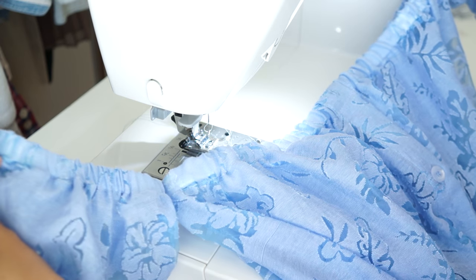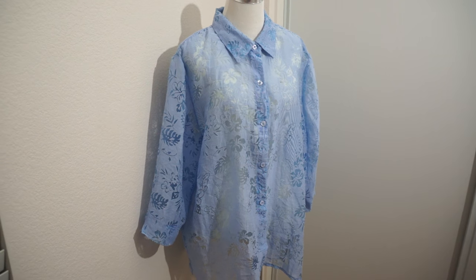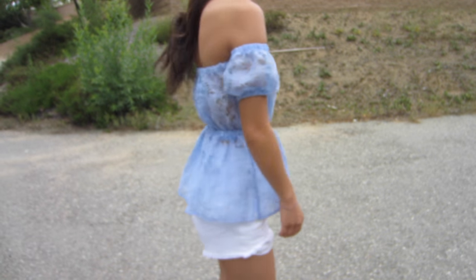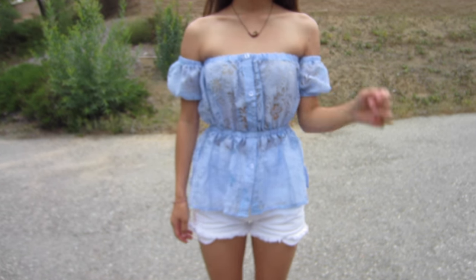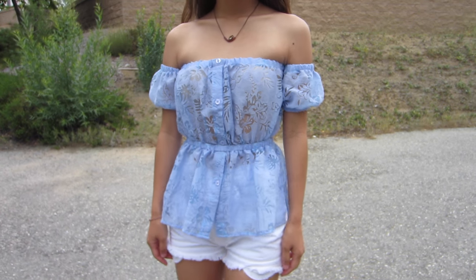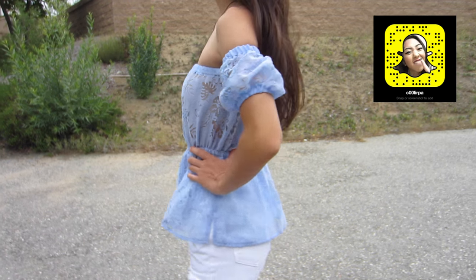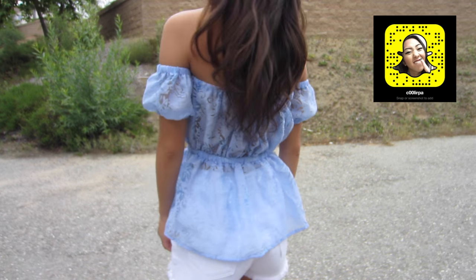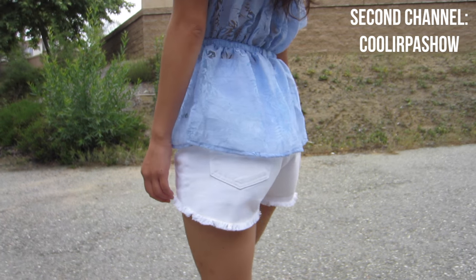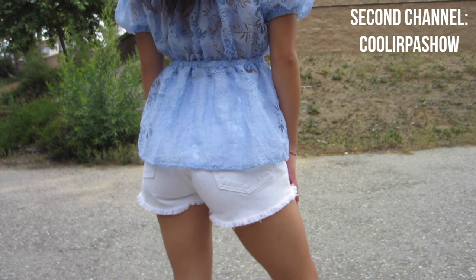Here is the final transformation. I like to pair light blue colors with white because I think they complement each other, and these shorts were also thrifted and transformed. If you follow me on Snapchat I showed you how I made them, but I also plan on posting that video on my second channel, so if you're interested in seeing the process of these shorts, go ahead and subscribe to Cooler Pro Show.